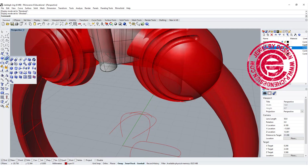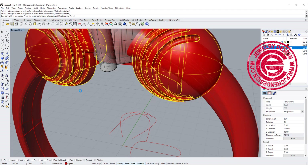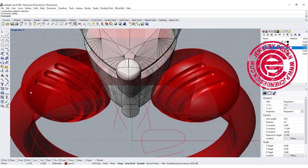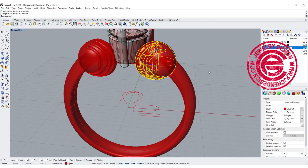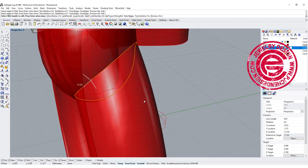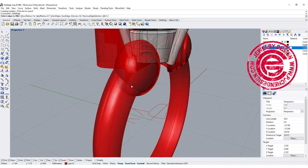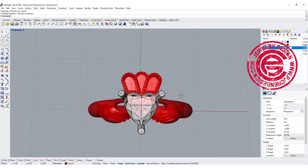Now we have two parts here. We can go ahead and boolean them, and all we need to do now is give a fillet to the edges. Let's try 0.7 — we get a very smooth looking surface right there. We'll do the same thing on the other side. Now everything is almost set over there.